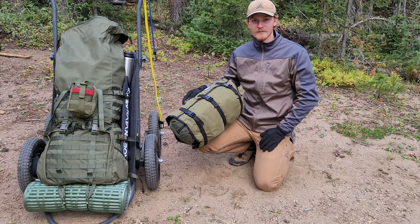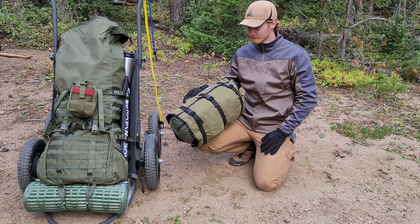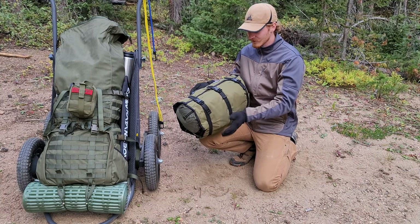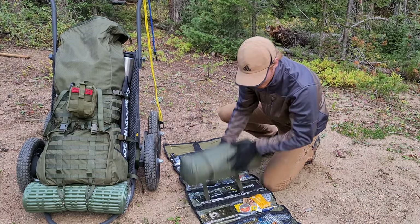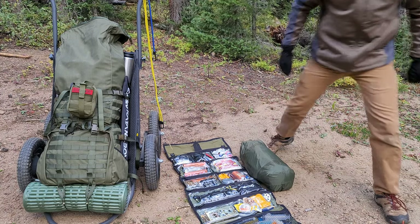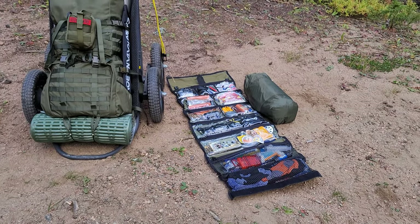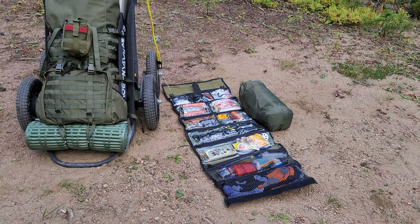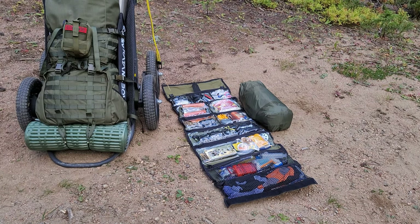Reaching into the main compartment of the bag, this is the Bug Out Roll from Canadian Prepper's website — Canadian Preparedness. It unclamps and rolls wide open to reveal quite a bit of goodies. This is a prime example of where an inch bag and a bug out bag differ: you're not going to carry this much stuff in a bug out bag, but in an inch bag you're in a different situation and just need more stuff.